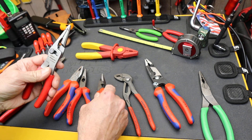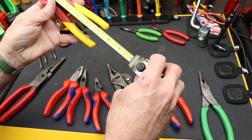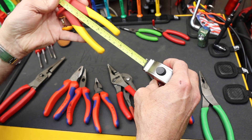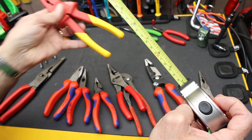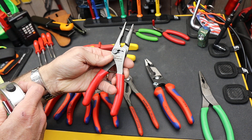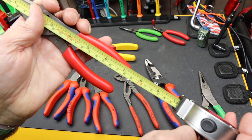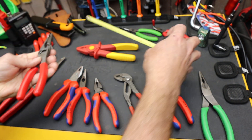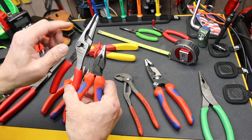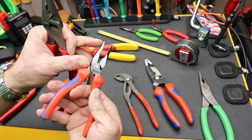Just looking at these two — this particular Knipex all-plastic plier here is about 185 millimeters. If I take a look at the super popular but hard-to-get Snap-on LN 46 ACF, it is out to the tip about 185 millimeters. So it is a direct competitor essentially to something like this. It does have different features, but if you look at what this thing is capable of, this is more of the same.